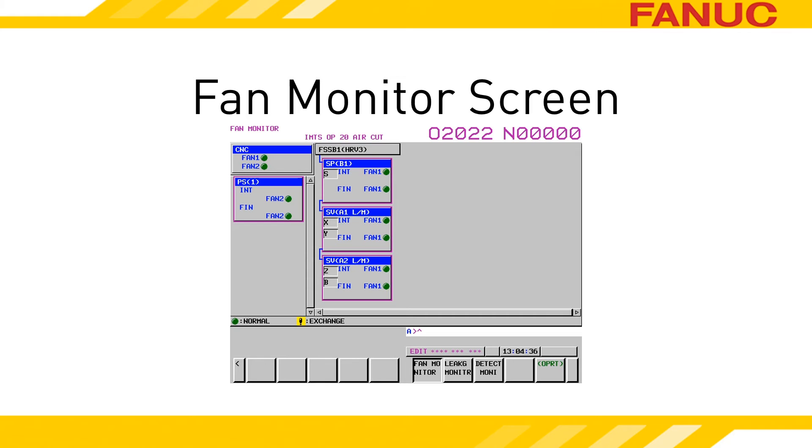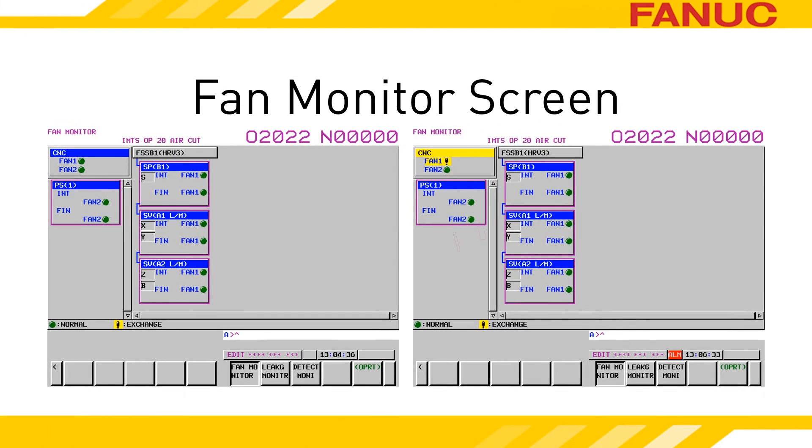There is a fan monitor screen that provides a visual indication of fan troubles for both the CNC and motor drives. When a fan has a problem, this screen can show you which one it is.